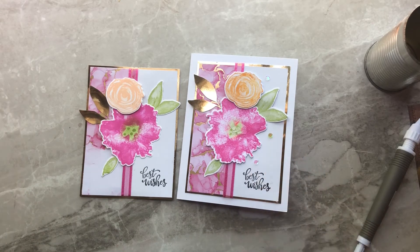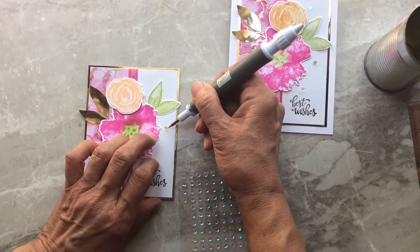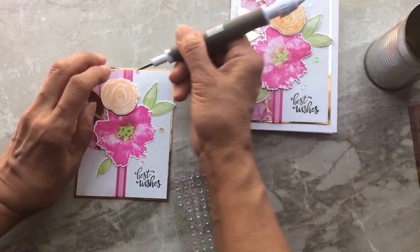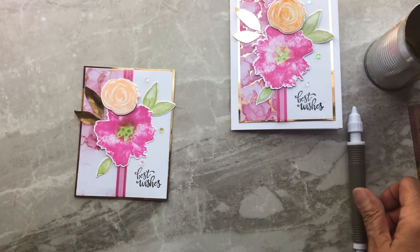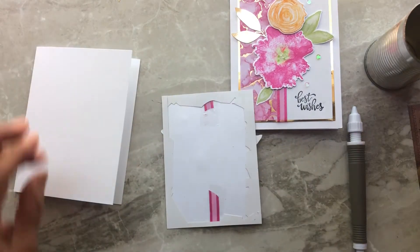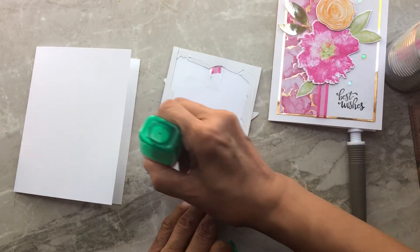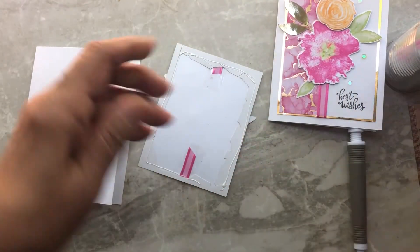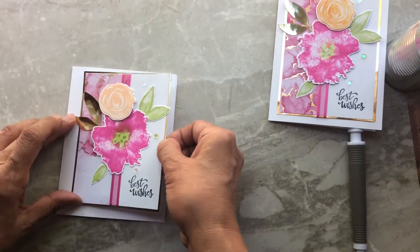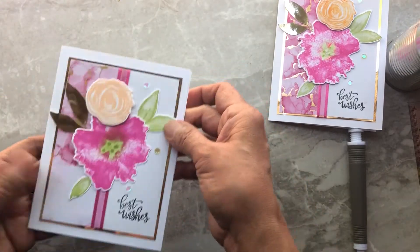Now let's do the sequins — grab the two clear ones, one here and one up there. Your last step is to go ahead and glue the card to your base card, which is going to be white. Let's get that all glued to our base card. And there you have your finished card!